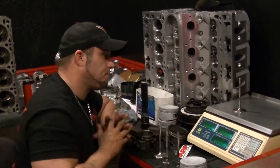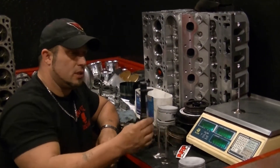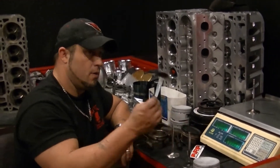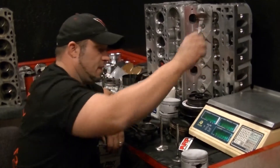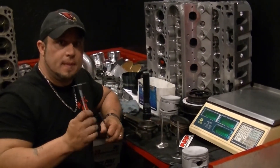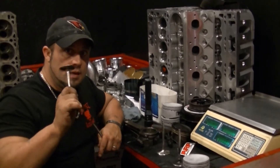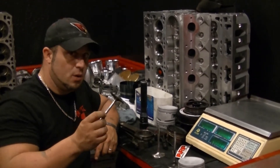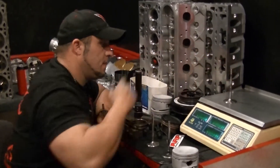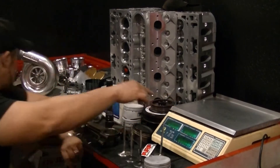This bad boy weighs 90 grams. It weighs as much as a 190 5.3-liter valve. So if you want your high performance LS3 L92 cylinder heads, if you want to rev them, this is the ticket right here. These will rev huge. It's 90 grams.